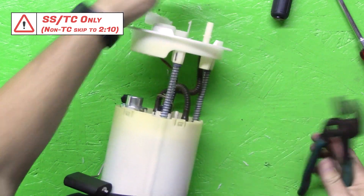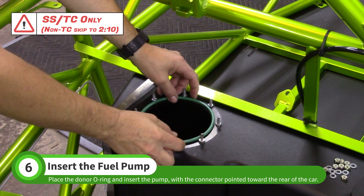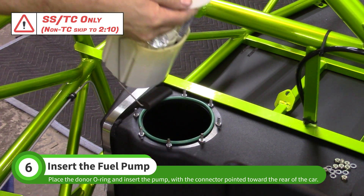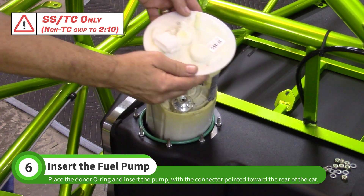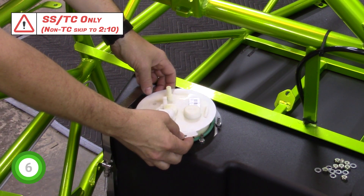At this point the pump is ready to install. Place the original donor o-ring on the fuel tank and insert the fuel pump into the tank. The fuel pump connector should be pointed toward the back of the car. Match the orientation seen here.